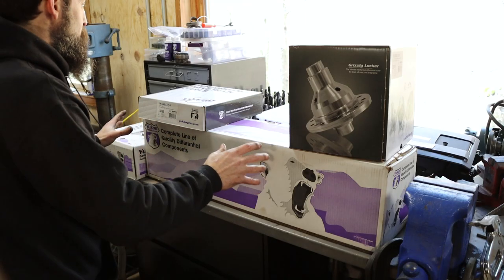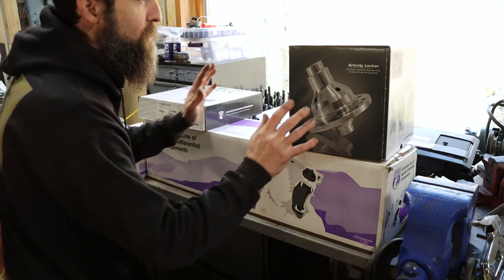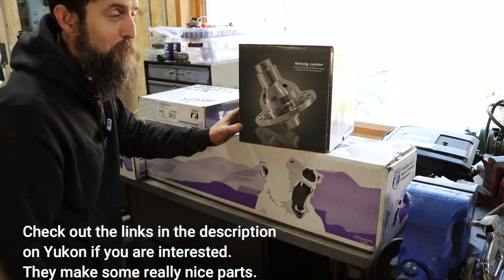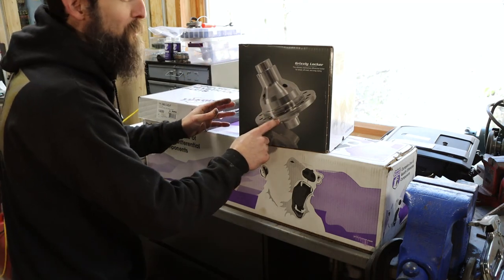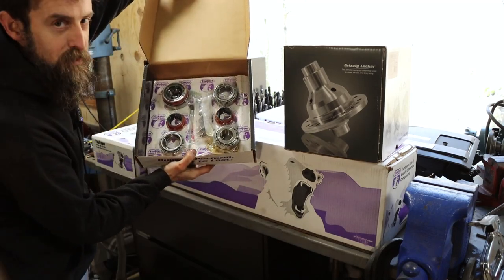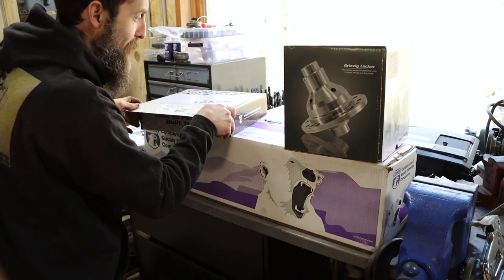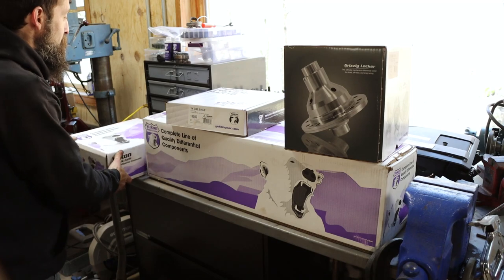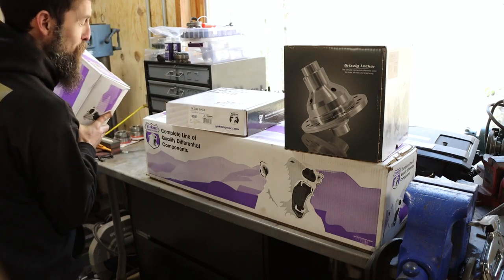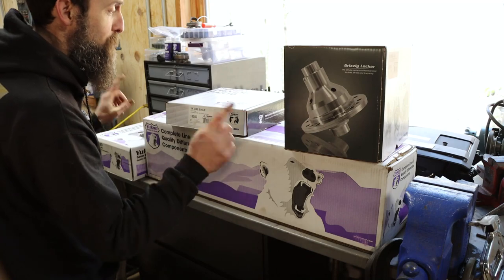The parts we're going to be putting in the rear end of this truck are all from Yukon — very similar build to what me and my dad did on the rear axle. In this front end we're going to be using a locker as well, which is really awesome. This thing should go like a stuck hog. We're using a Yukon DuraGrip locker in the front, a master rebuild kit just like we did in the rear, some 4340 chromoly front axles, and a 3.73 matching gear set. I'm going to get some of this stuff unboxed and we'll start tearing this front end down.